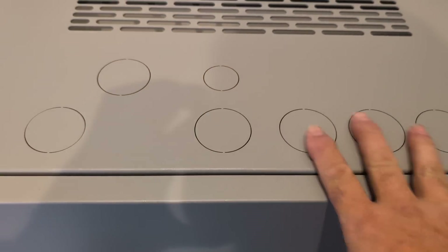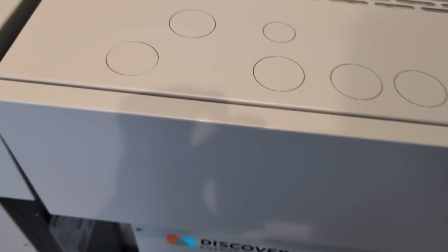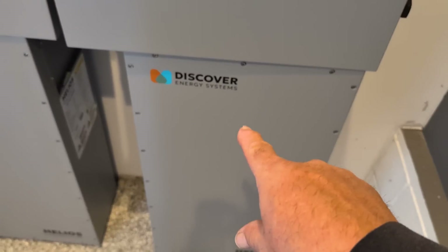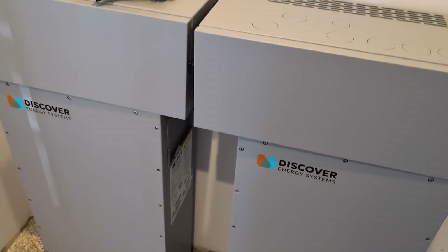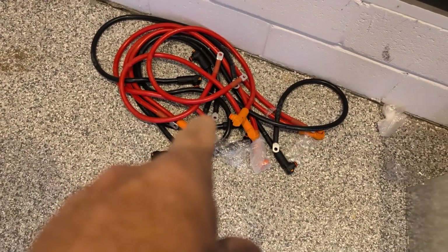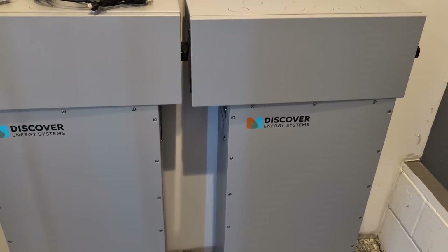Since I install Solark inverters, they've already made wiring troughs punched for the Solark — with adequate venting provided for the Solark. It just bolts to the battery. You attach your inverter to the wiring trough, and parallel the batteries together. There are paralleling battery kits they provide, as well as vertical kits to go from the batteries up to the inverters.